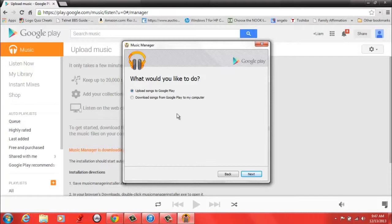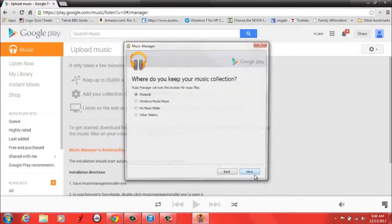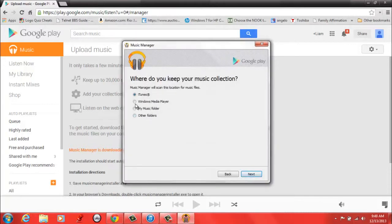Right now we're uploading songs to Google Play, so you're just going to click on that and then click Next. You can upload from many different locations — music such as iTunes, Windows Media Player, My Music Folder, and other folders. But today we're just going to do iTunes.